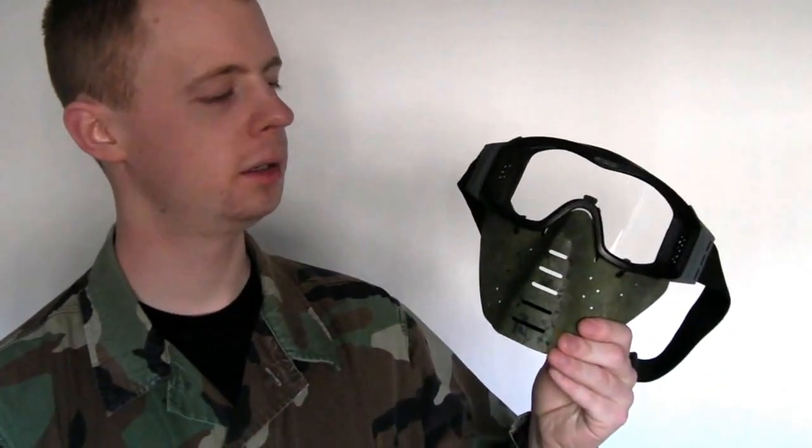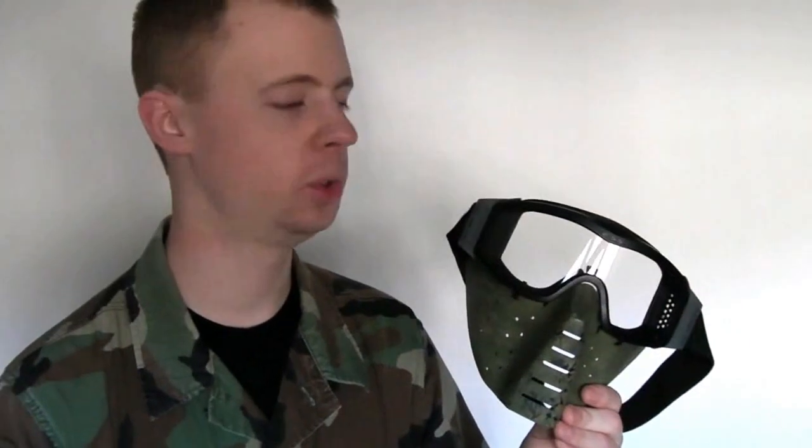It's actually a very simple process to attach them together. I'm not the first one to come up with this — I actually followed a guide which I will link to down in the description on the Arnie's Airsoft forum, written by a guy over in the States who really knows his stuff. Basically all you need, once you've got your goggles and the lower half, is two zip ties and some sort of sharp knife like a Stanley knife. And that is it.